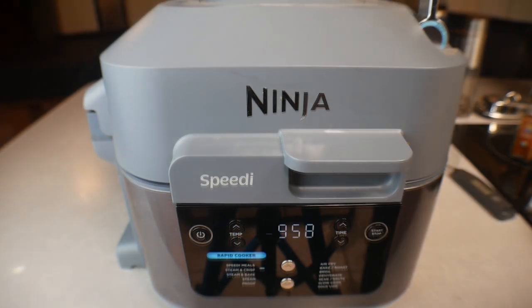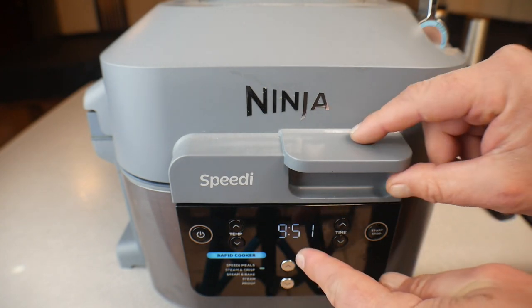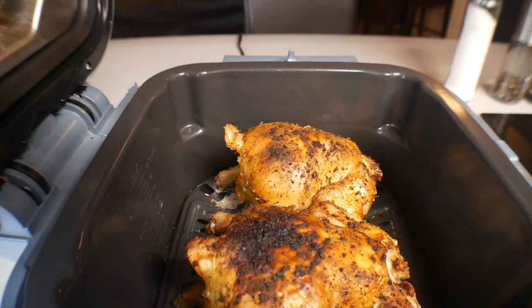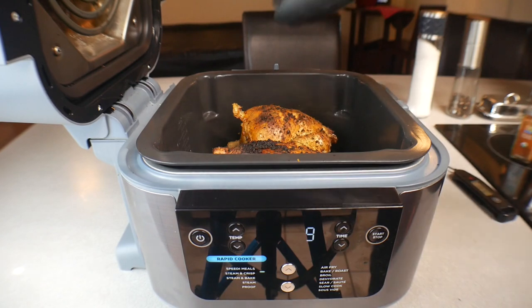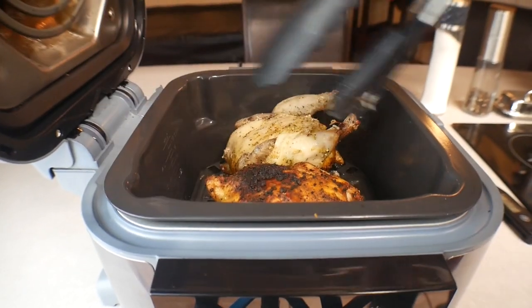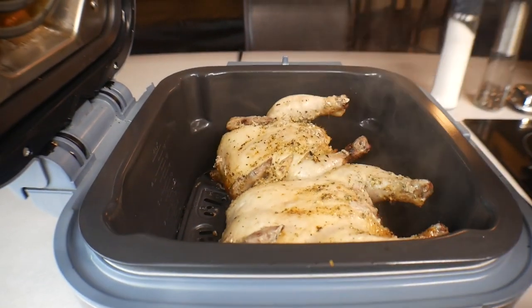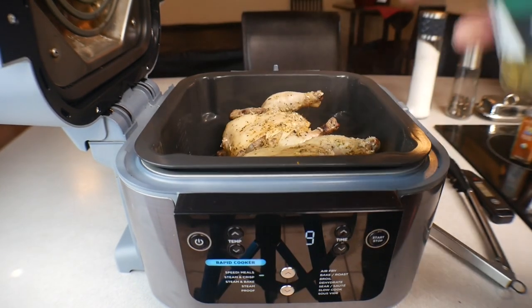Okay guys, so we started with 25 minutes. I was going to check at the 10-minute mark but it's a few minutes past 9:50, so let's open it up. There's some steam like always with the Ninja, but those are looking amazing. From here we're going to turn these birds over — I've got some tongs here. They're small so you can just grab them — they're already crispy, yum! Get them turned over and now we need to crisp the top.